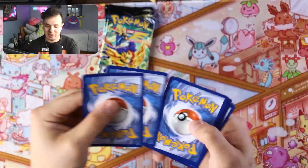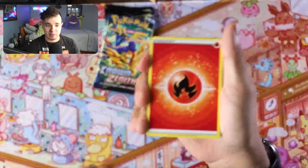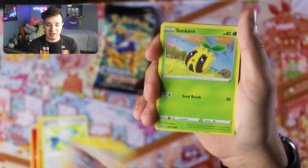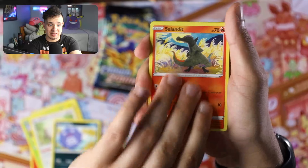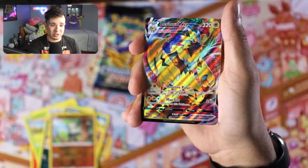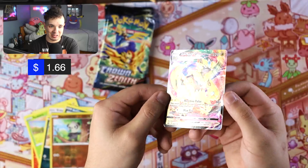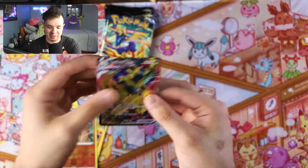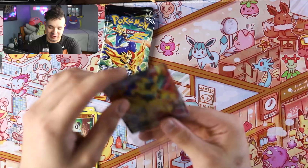This might be another one of those packs that guarantees a black card. We got Fire Energy, Solrock, Rare Candy, Luxio, Sunkern, Bidoof, Koffing, Salandit, Purrloin, Pancham — and we got a Zoroark V-MAX! Pretty solid, look at that, he's so shiny. He reflects so nicely. Let's put this in a sleeve ASAP so it doesn't get scratched. That's a nice pull right there!